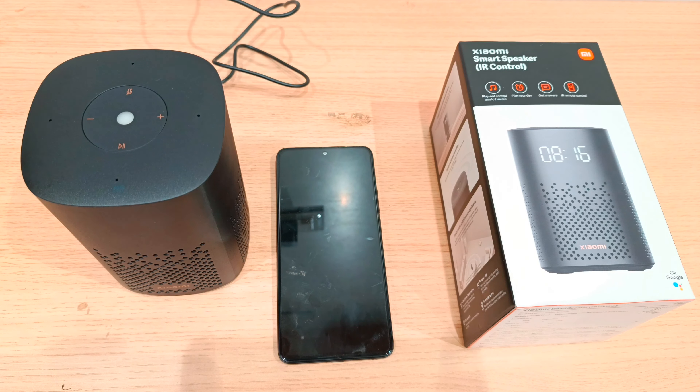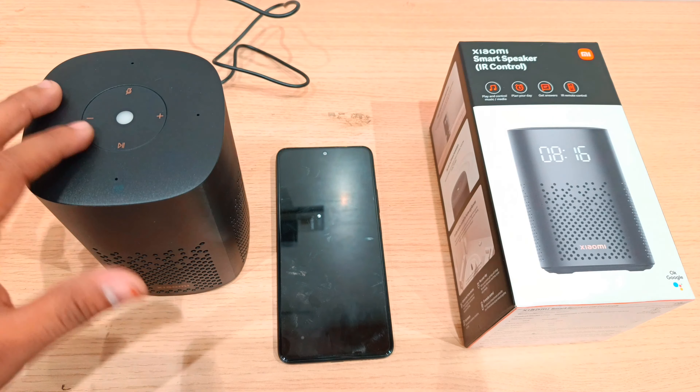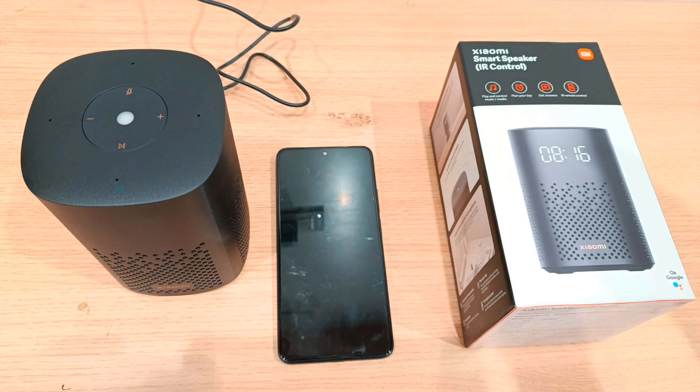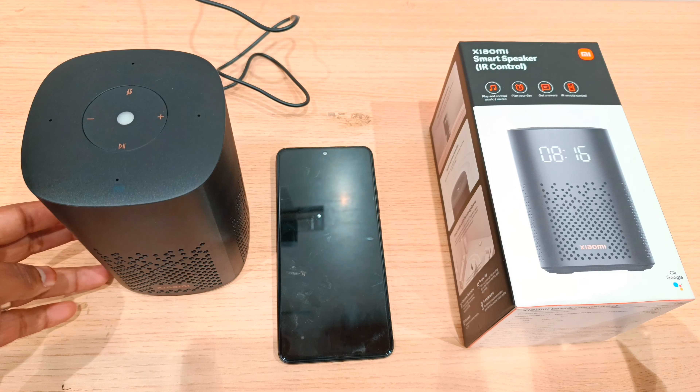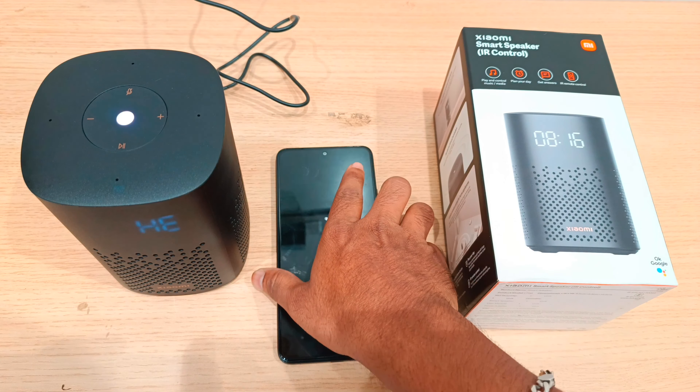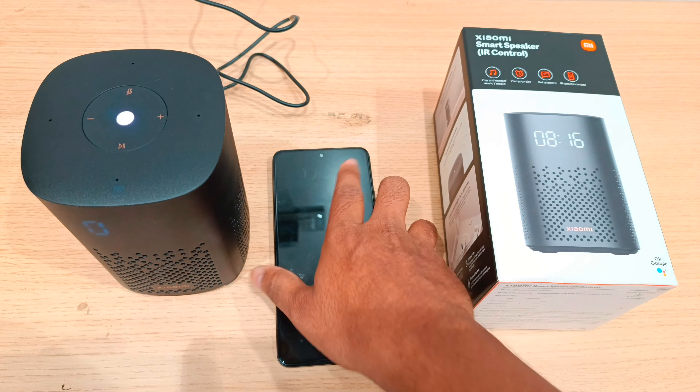Let's get started. How can we connect to our phones? First of all, there is a power adapter in the box, so we plug it and switch on. Let's show you how to switch on. In the Play Store, we install two applications.